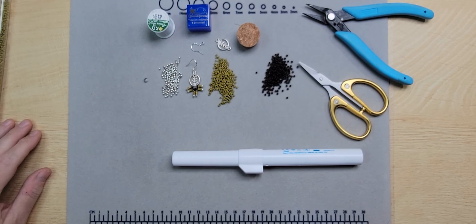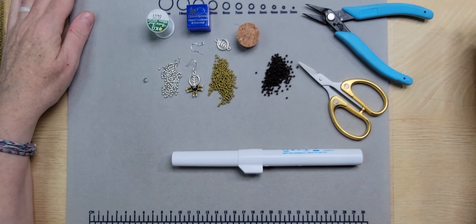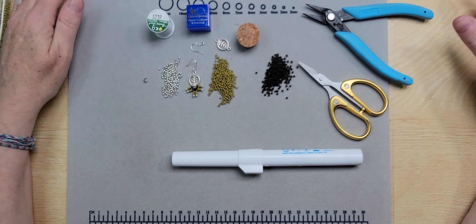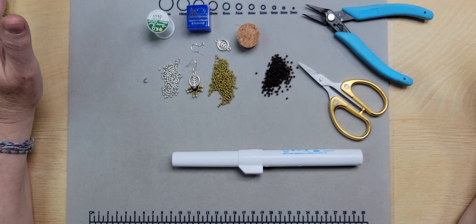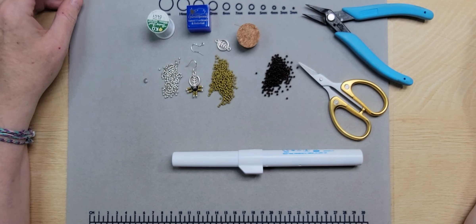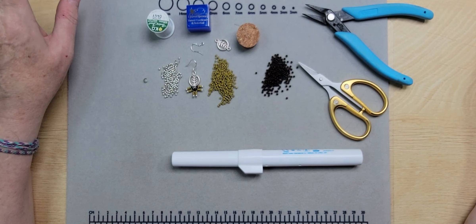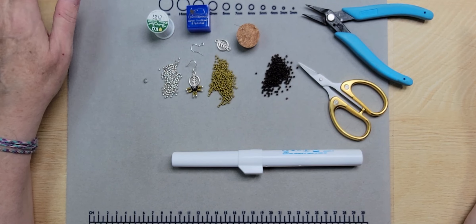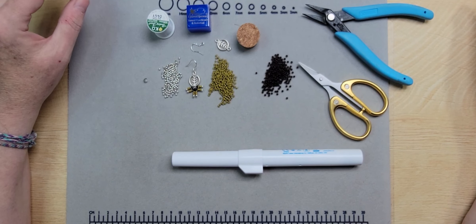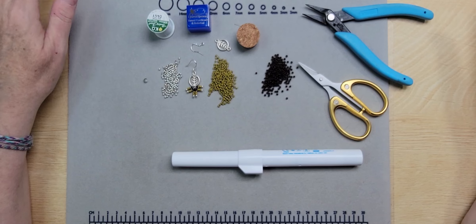Hello everybody, this is Shannon with Beads and Babble, back with another tutorial. I do apologize that I have not uploaded in a couple of weeks. I have been struggling with allergies — it's my first spring here in Tennessee and I have been watering from the nose and the eyes. It has been very difficult to do any projects, just planning it. I've been miserable with sinus headaches, so I do apologize.